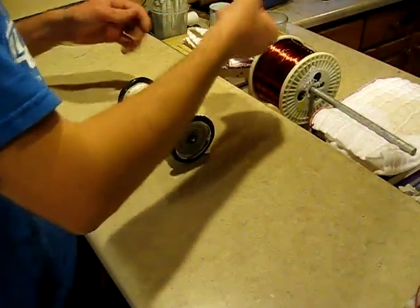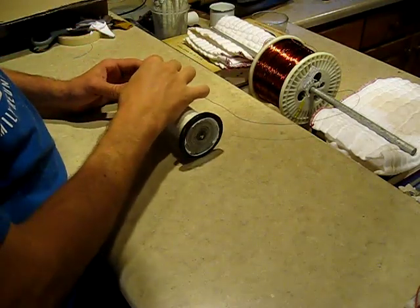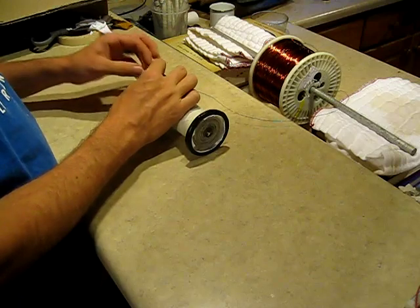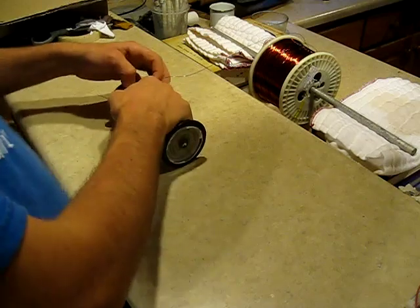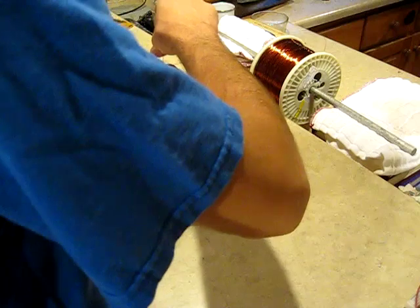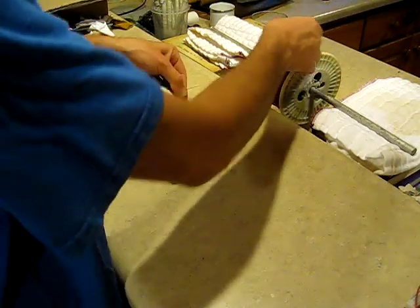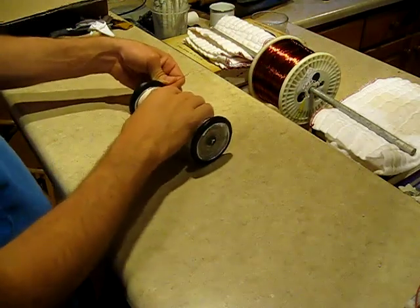Now we're ready to start winding on our secondary. I'm going to leave some extra wire sticking out here because we'll need to scrape the enamel off and get it down into position. For this first wrap, I like to pull it tight and overlap it so it doesn't try to slide out. I believe this is 22 gauge enamel copper wire — it may be even smaller than that.